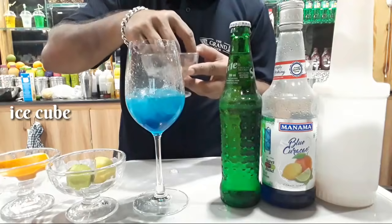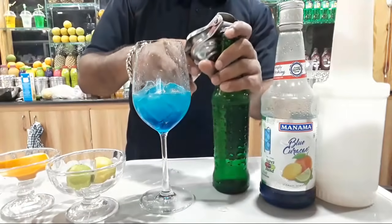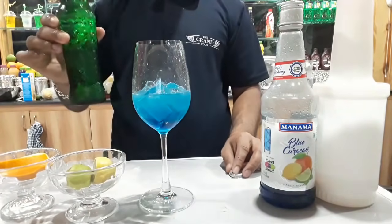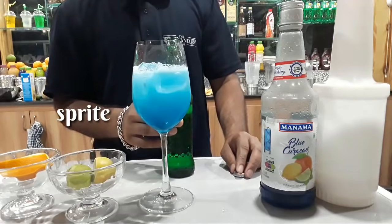Add as much ice as you like — it will be very good. Then we will add Sprite. It is so easy to make.